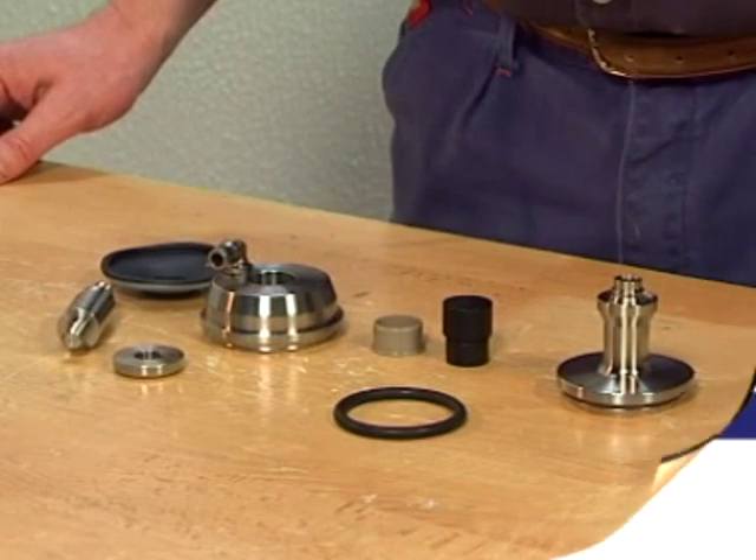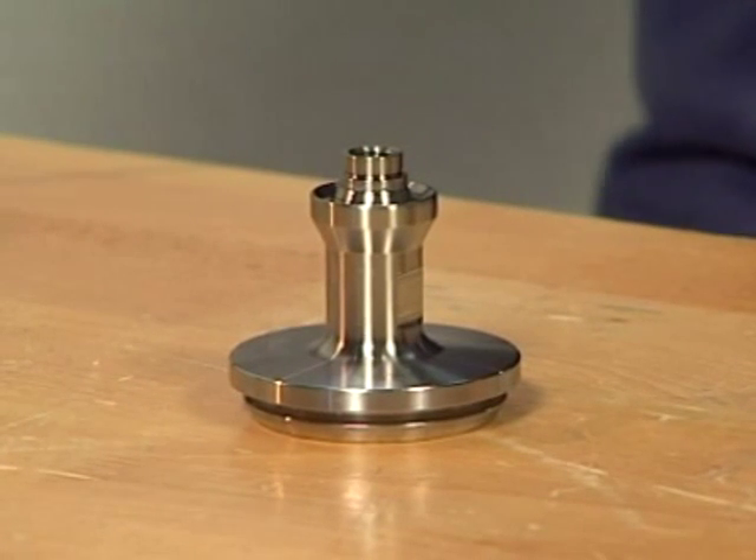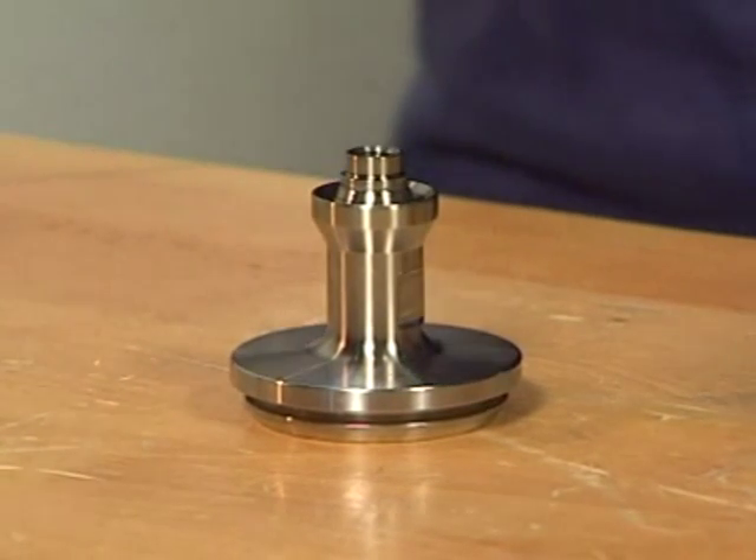Empty the bag with the service kit and check that the contents are correct. Please note that the bushing is not included in the service kit. Refer to the manual before reassembling the valve.